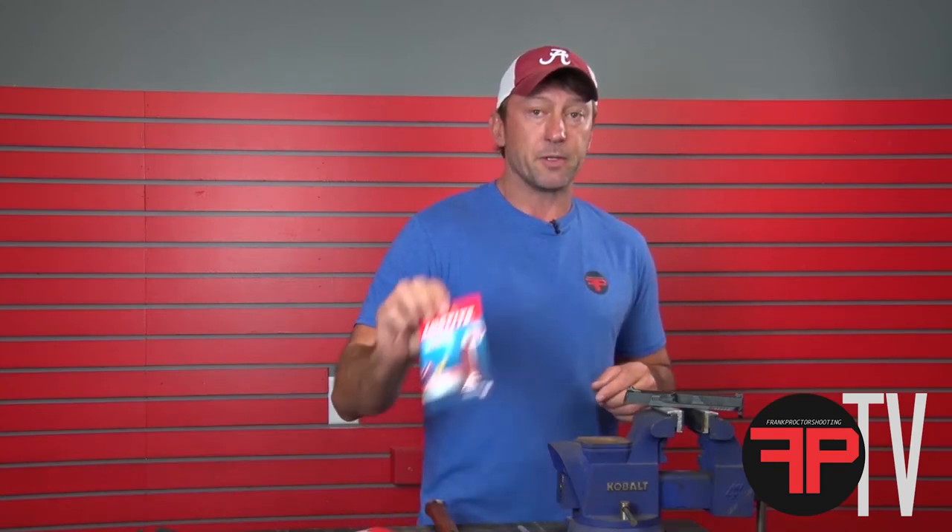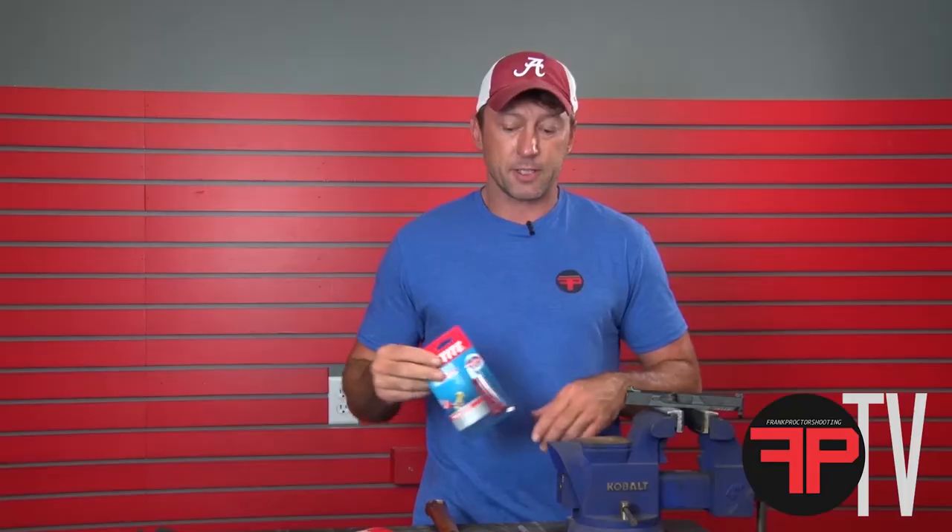Glock sights use a front sight screw to install them. I recommend using red loctite on the front sight screw.